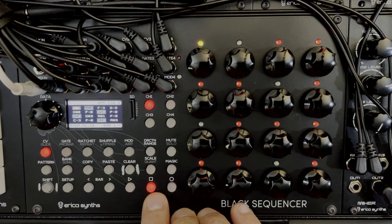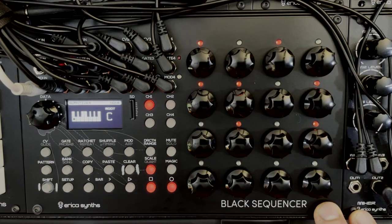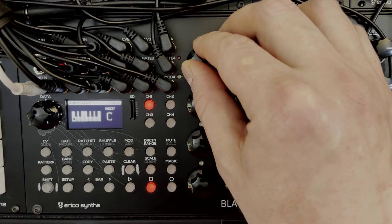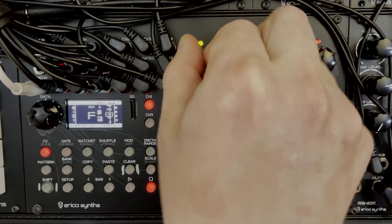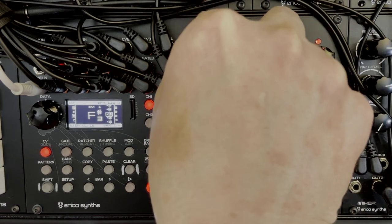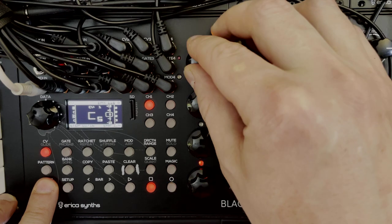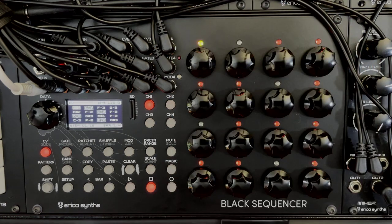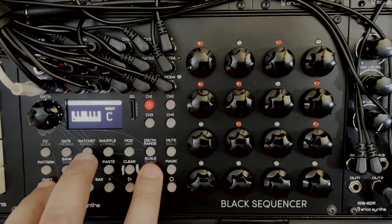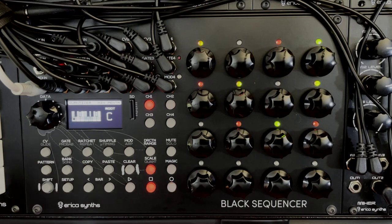One thing to mention in the quantization page: if you go to the left of chromatic you get 'none,' which gives you the behavior of a classic analog sequencer without quantization. In this mode increments are in cents, so you have to turn the encoder a lot — one full turn gives about 20 cents — but holding shift still gives you half-note jumps.